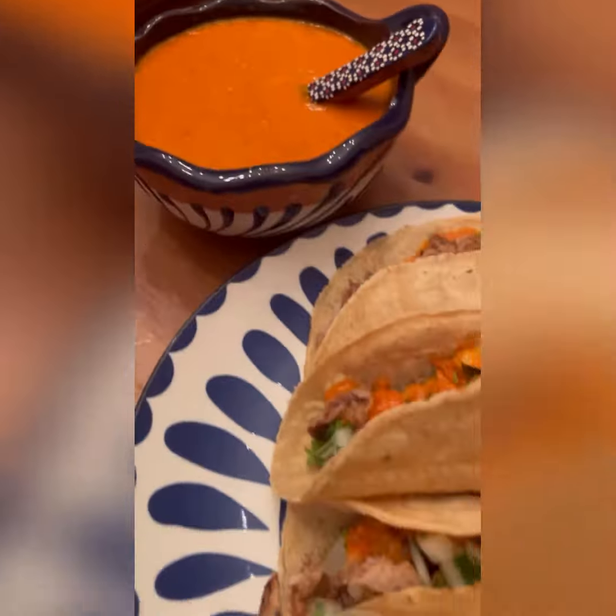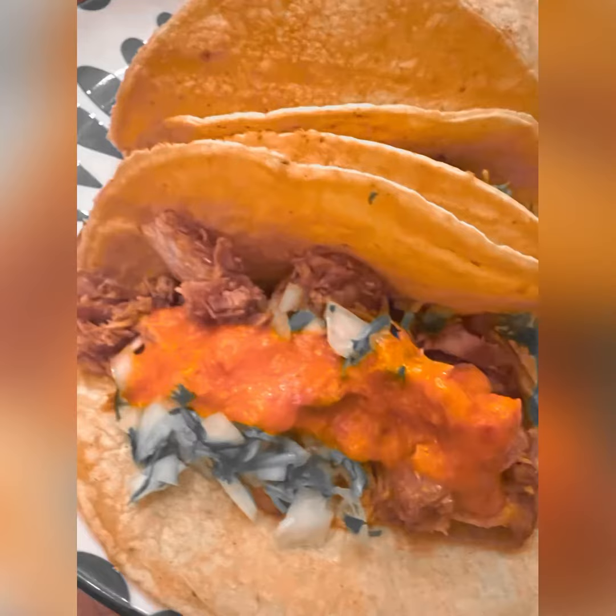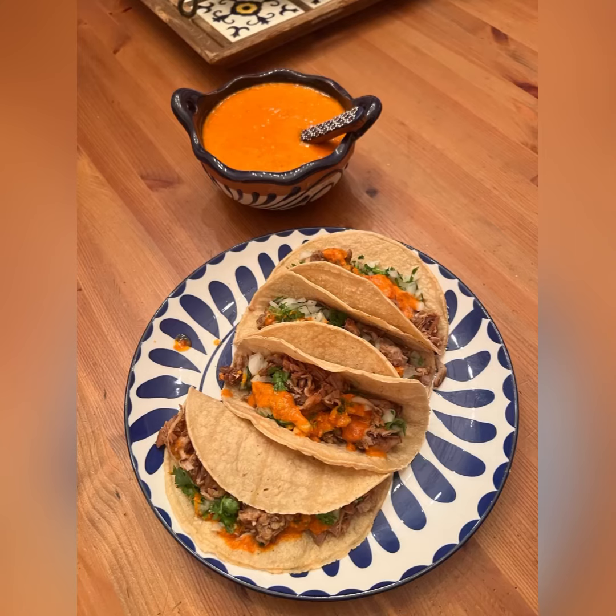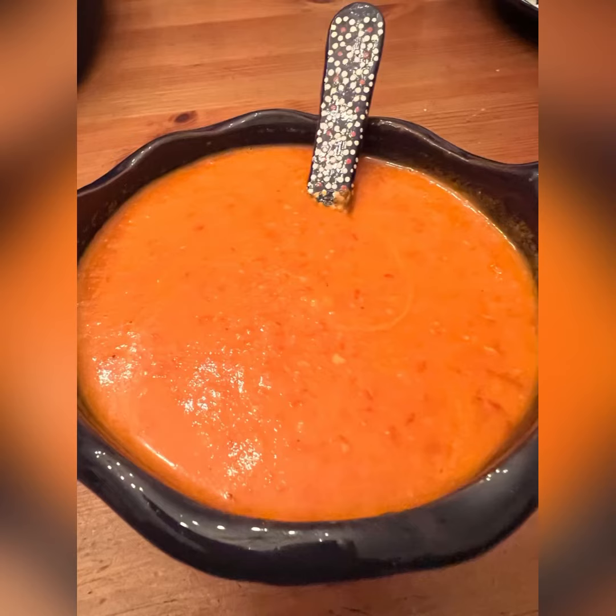Here we are — a creamy chile de arbol and four tacos ready to go. For any other recipes, questions, or comments, I'm open to ideas. Don't forget: if you have an orange, slice it up and squeeze out the juice — it will taste delicious. Hopefully I'll see you in the next recipe!